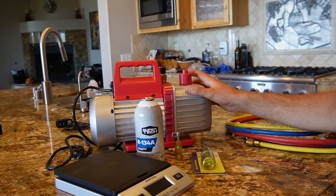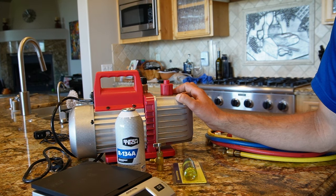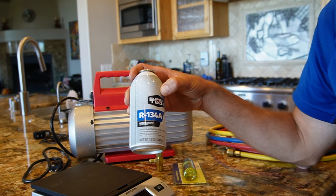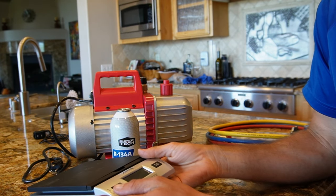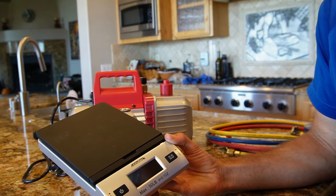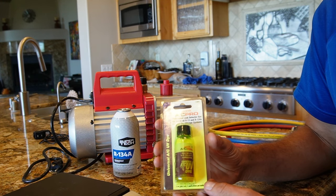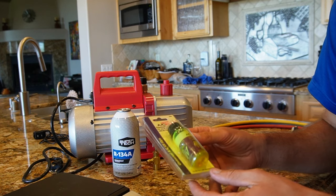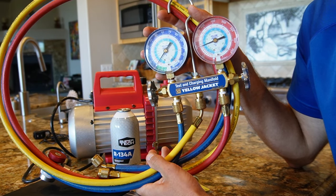In addition to the piercing valve, we need some tools to get the refrigerant into the system — I'll put links in the description. First, we need a vacuum pump to evacuate the system before adding refrigerant. Next, the refrigerant: straight R134A with no additives or sealers. We also have a can piercing valve, and a scale to weigh the can so we know exactly how much refrigerant we've dispensed. I'm also going to add some UV dye since I suspect a leak — it'll leak out and I can find it later with a UV light.